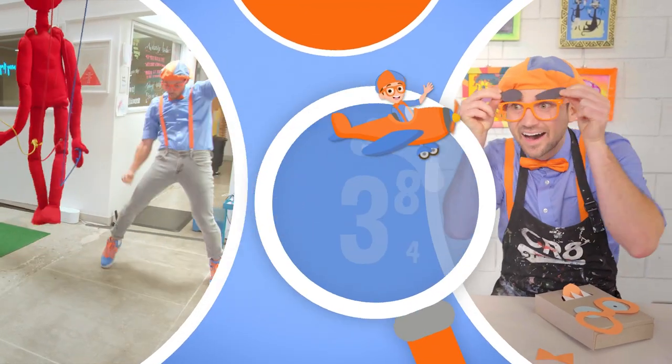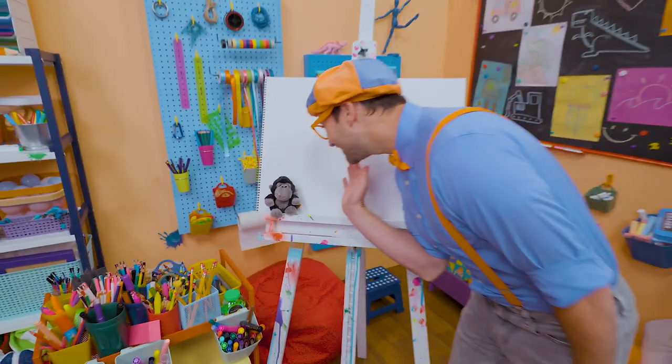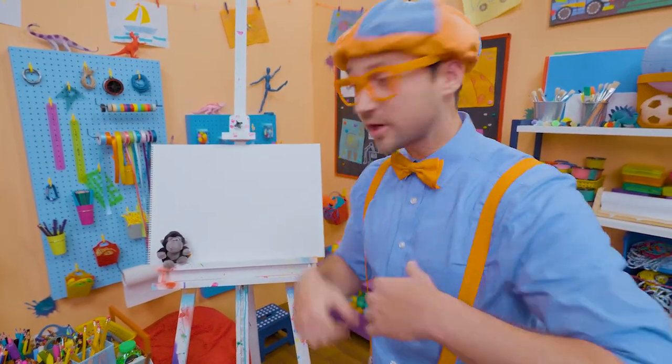So much to learn about, it'll make you want to shout, Blippi! Hello Gorilla! It's me Blippi, and today you and I are going to draw a gorilla!